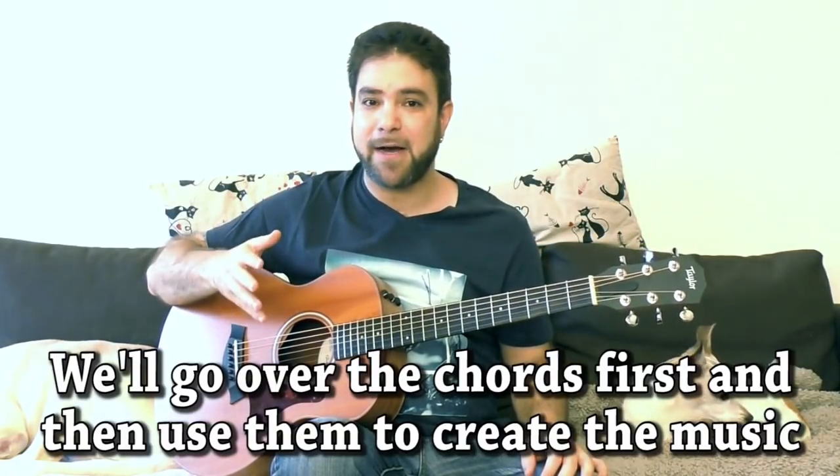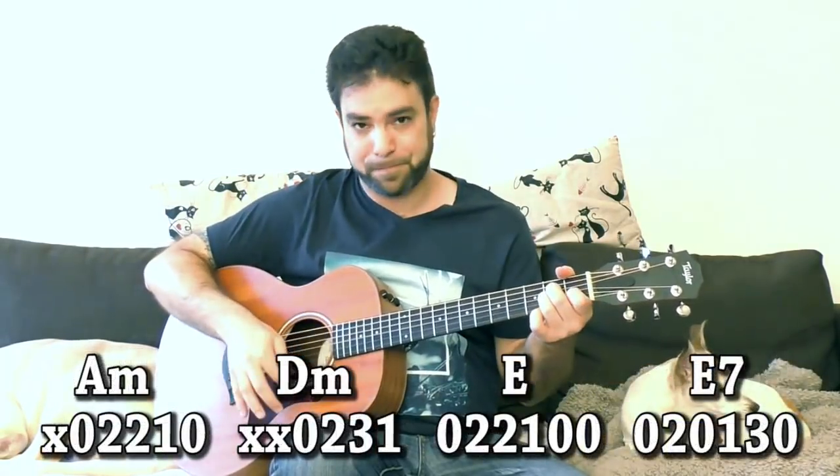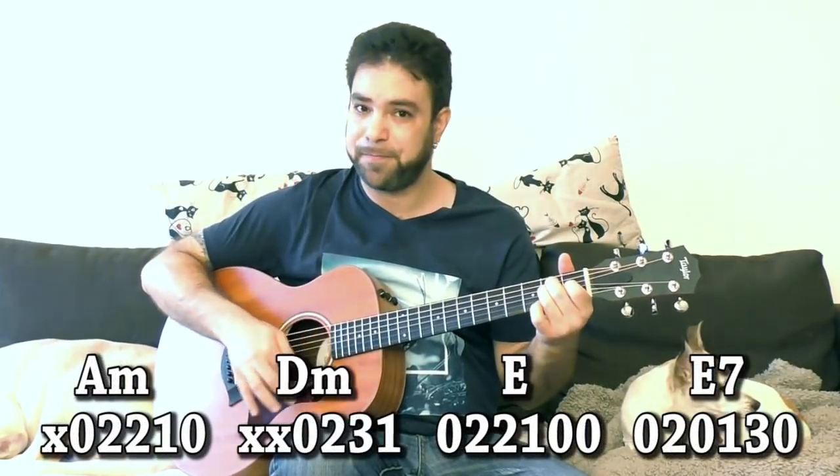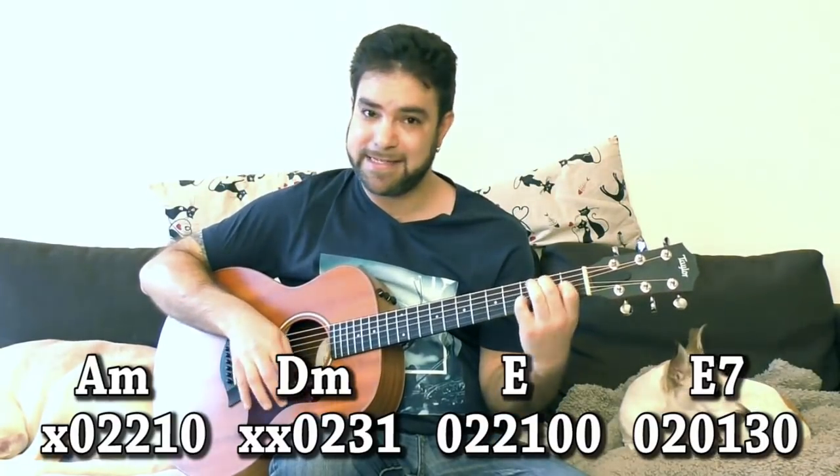So these three chords are A minor, D minor, and E. Now the basic position needs no explaining — A minor, D minor, and E major, or E7.